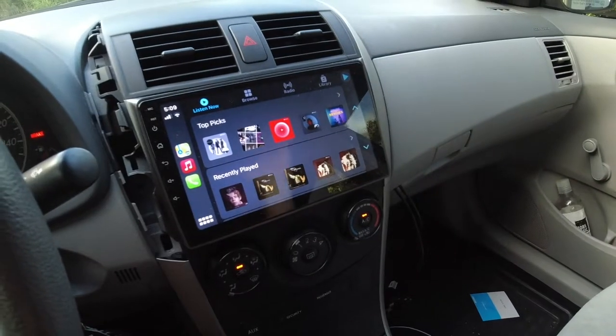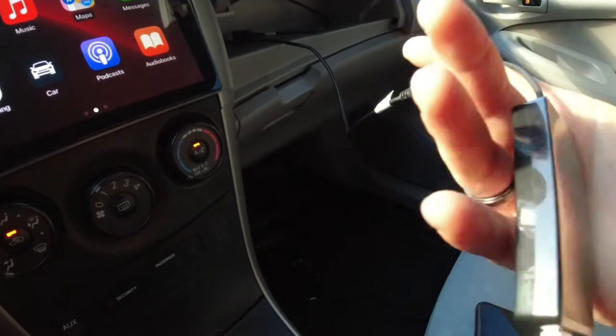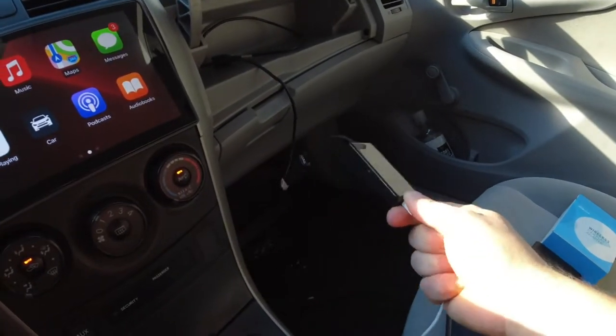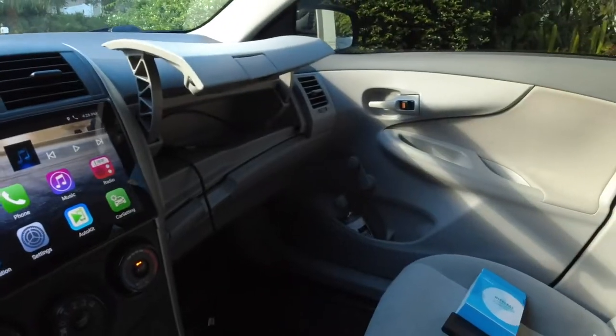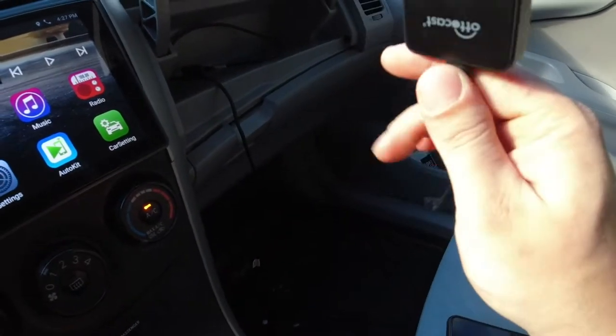Since I have an aftermarket Android radio, I have an aftermarket AutoKit dongle that I plug everything into. I'll just disconnect the USB for my phone — we don't need that anymore. Then you plug the USB-C into the dongle.